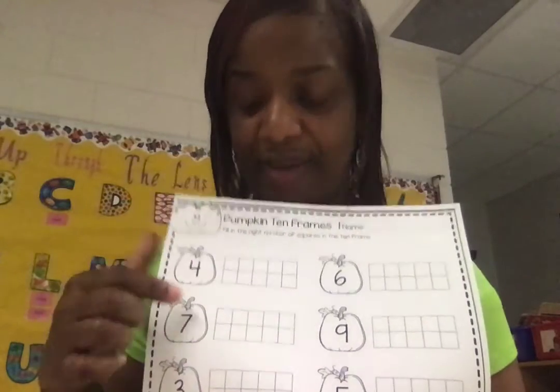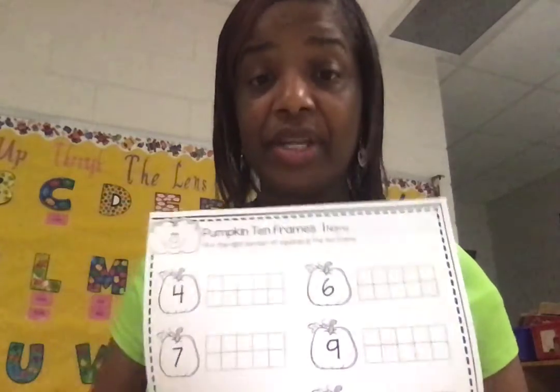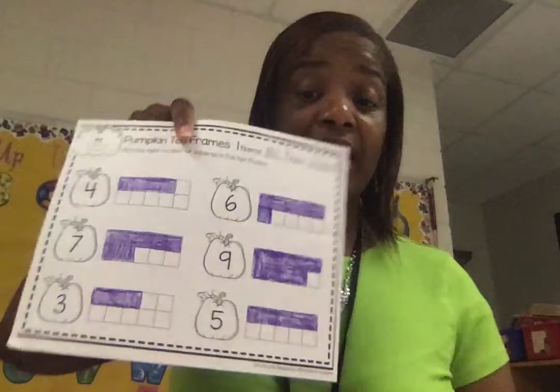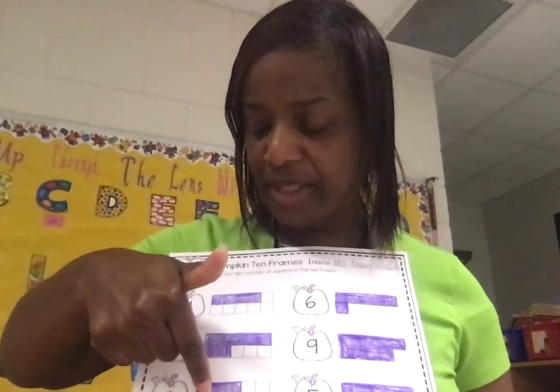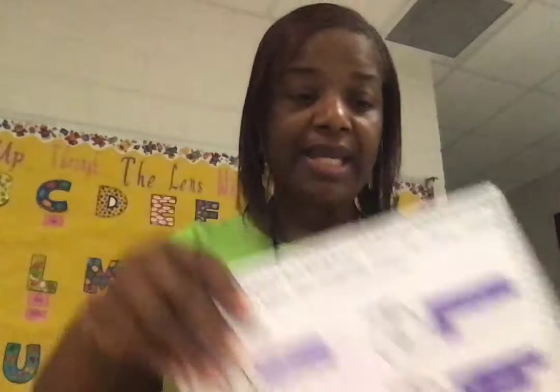Let's do one more — seven: one, two, three, four, five, six, seven. Look at your numbers, think about what you're doing and where they belong on the tens frame. Count first with your magical pointer finger and then color it in. Let me show you what quality work looks like — there it is. The number was three and I colored three squares on my tens frame: one, two, three.